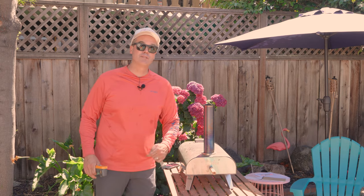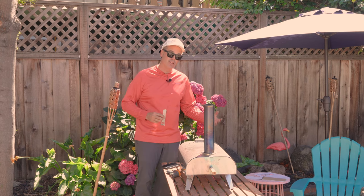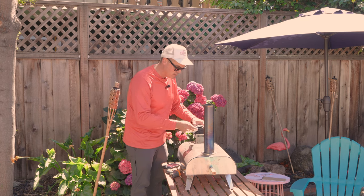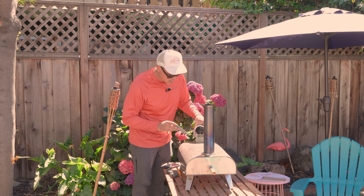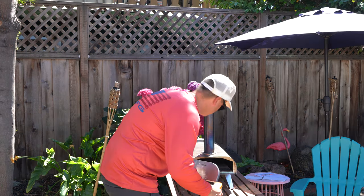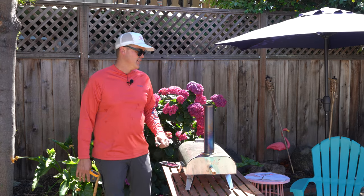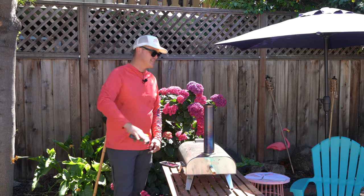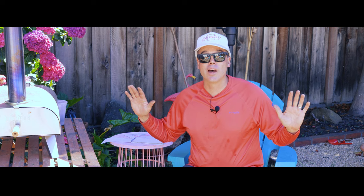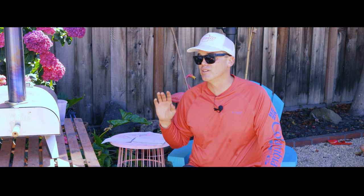At four minutes, the lump charcoal is completely ignited and burning brightly. The inside temperature of the oven is still above 750 degrees — thermometer maxed out. But at six minutes the stone on the bottom drops into the upper 600s, a little short of where the pellets got us. I add more charcoal, but four minutes later the temperature still hasn't recovered and the whole inside of the oven is loaded with ash.